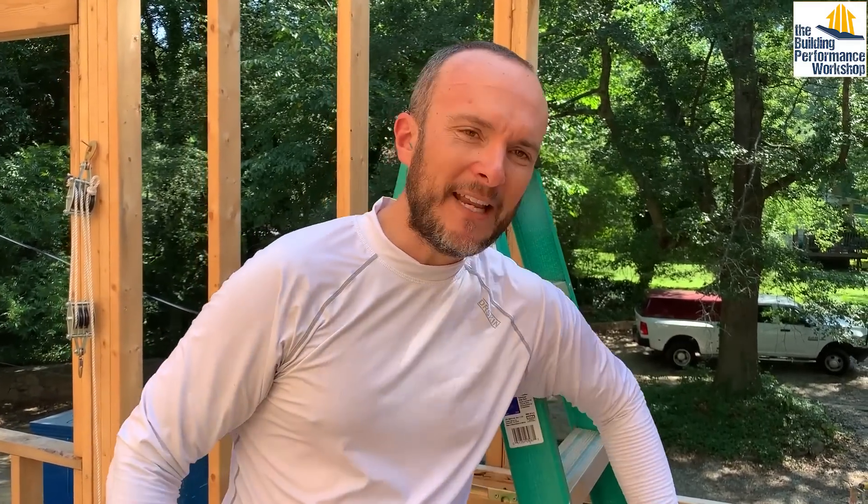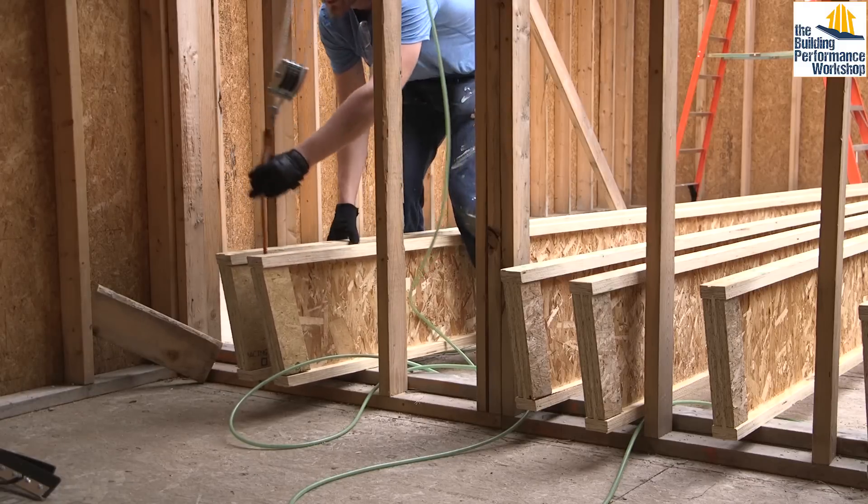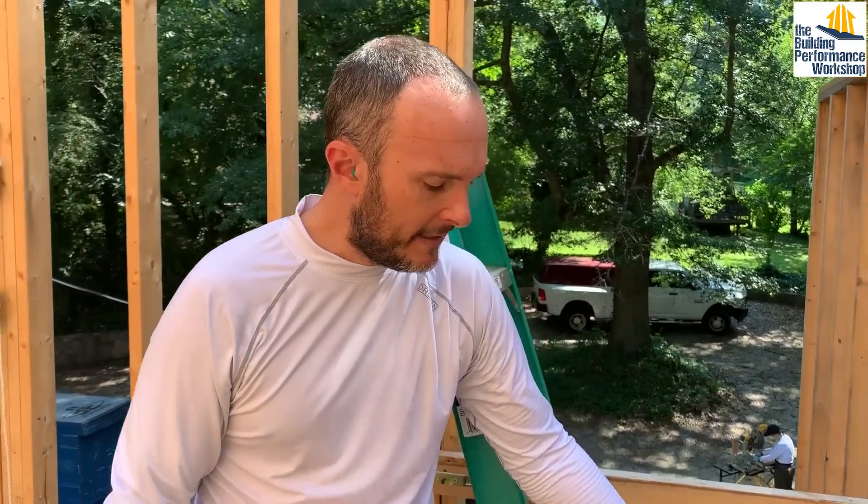It's funny — the people who market these are very serious about it, and I can see why. It makes no common sense that these things are actually as strong as a 2x12, because when you hold them they're really floppy in all directions except the one that matters, which is up and down. It's very, very strong in that direction — which is the one that matters. You can see how amazing engineered products are over dimensional lumber in other videos.